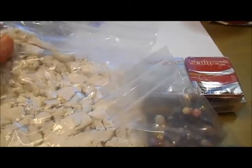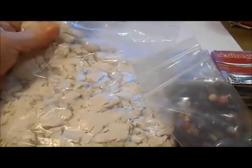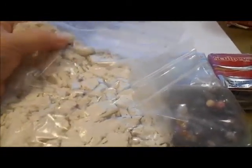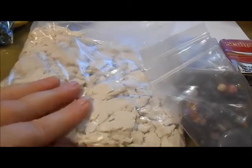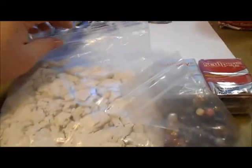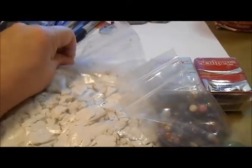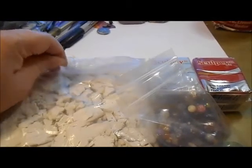Look at this whole bag of clay — this whole bag of white clay. And although it's crumbly looking, it's actually just chopped up. It's actually really soft.